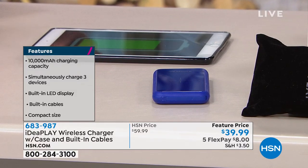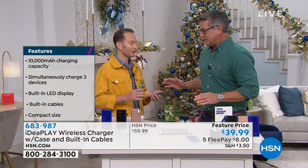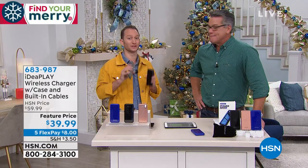This had people going crazy the other day because you've never seen anything like this before. This is the premium power bank from IdeaPlay. We have customer picks across the board from a lot of our power banks, but if you want the most universal power bank out there, it's going to be this one.